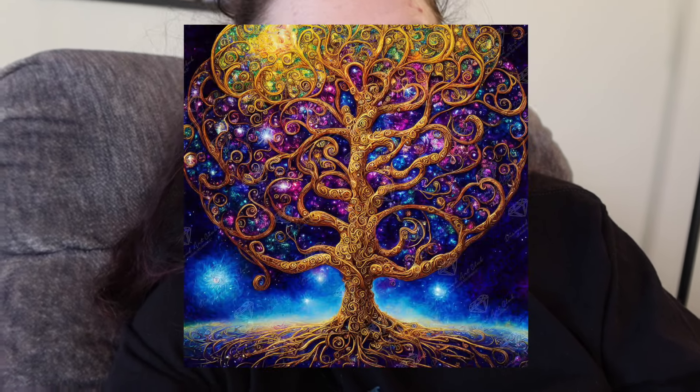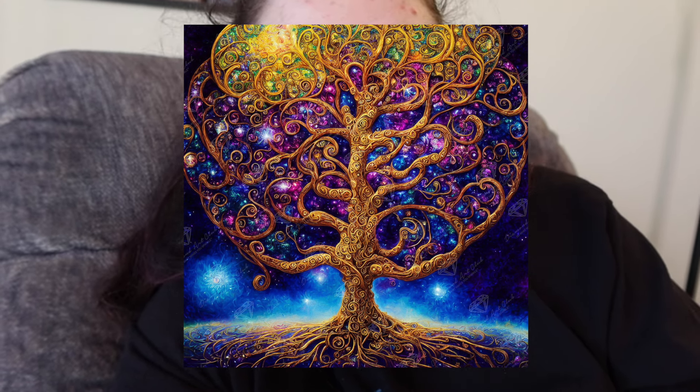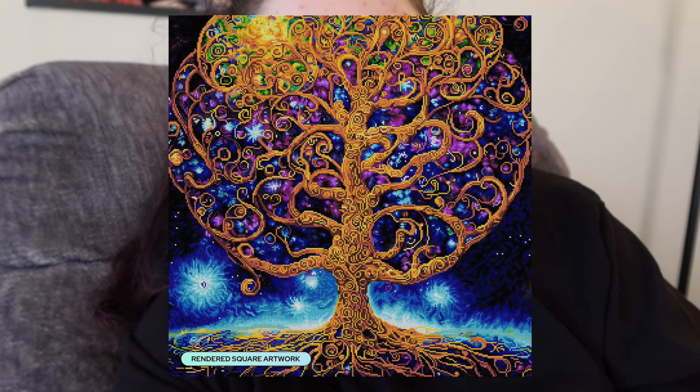Last but not least from Diamond Art Club, ending off the weekend of releases, we have Night Sky Tree of Life by Peggy Collins, available in a 27.6 by 27.6 inch or 70 by 70 centimeter, square drills with 53 colors including two ABs and four fairy dust. Peggy Collins has really become a Diamond Art Club staple artist — her work is loved by so many. This piece is stunning. I'm trying to figure out the confetti level — I think it might have more confetti than I initially thought. If you like Peggy Collins, you're really going to love this one.